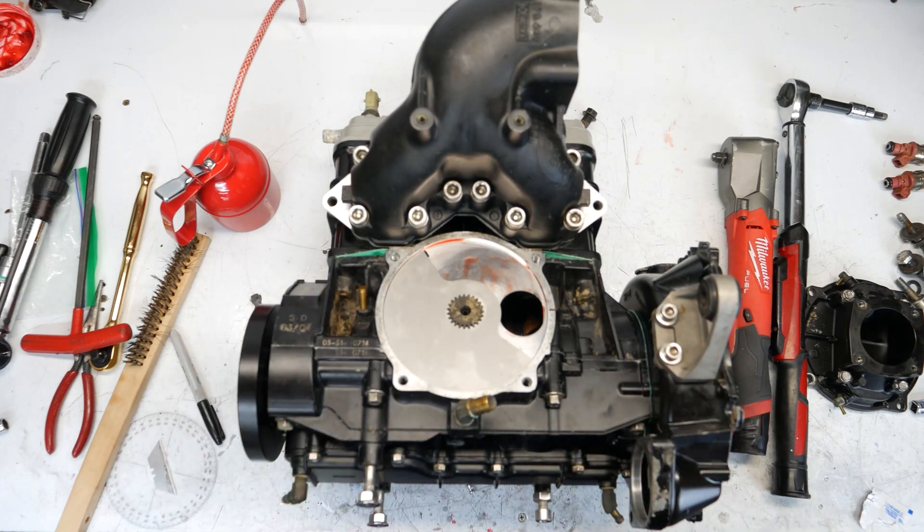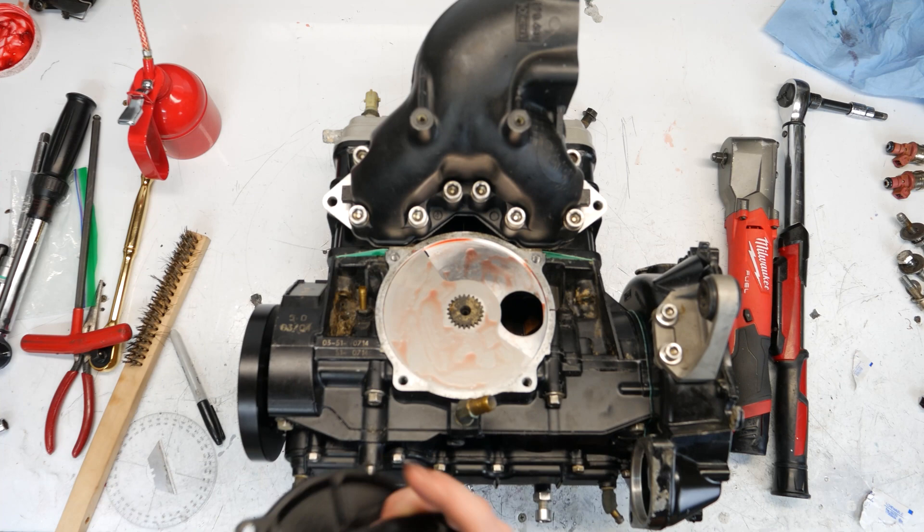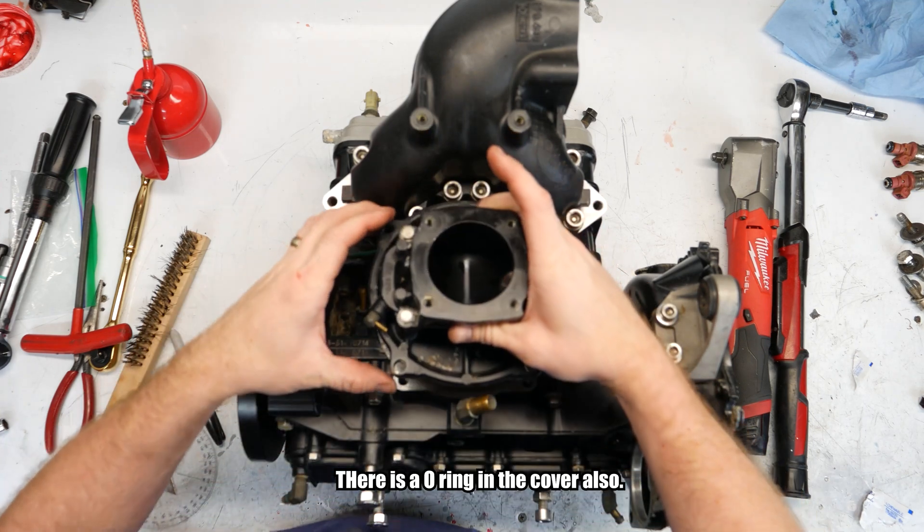Now we'll put the cover on. We have the rotary valve cover — or intake cover, whatever you want to call it — and it's just going to sit right on here like that.